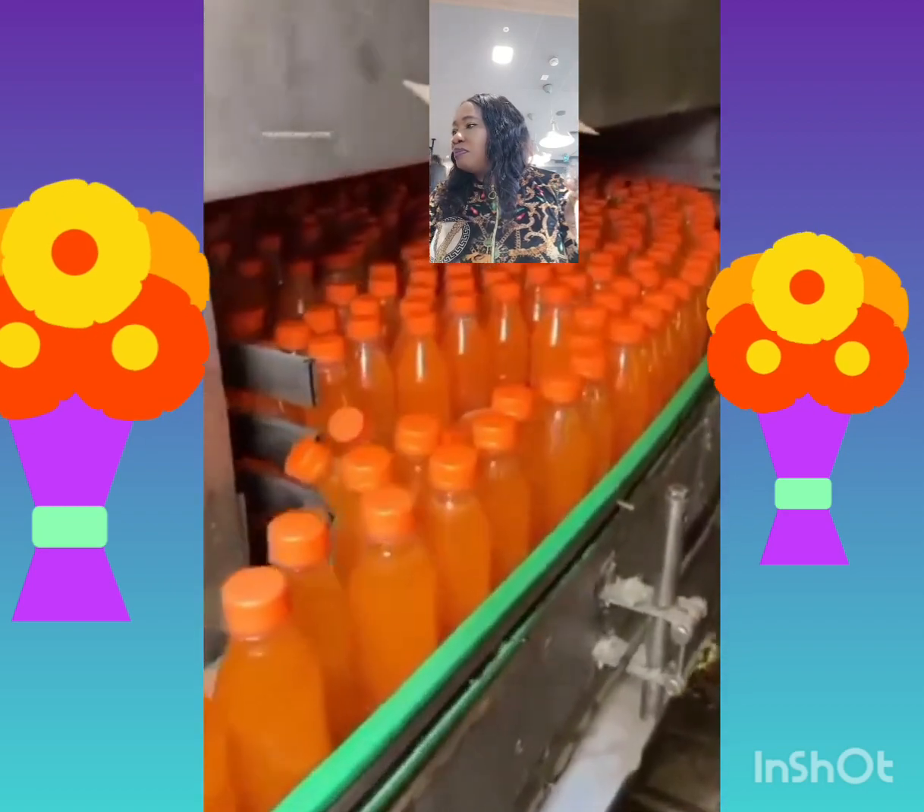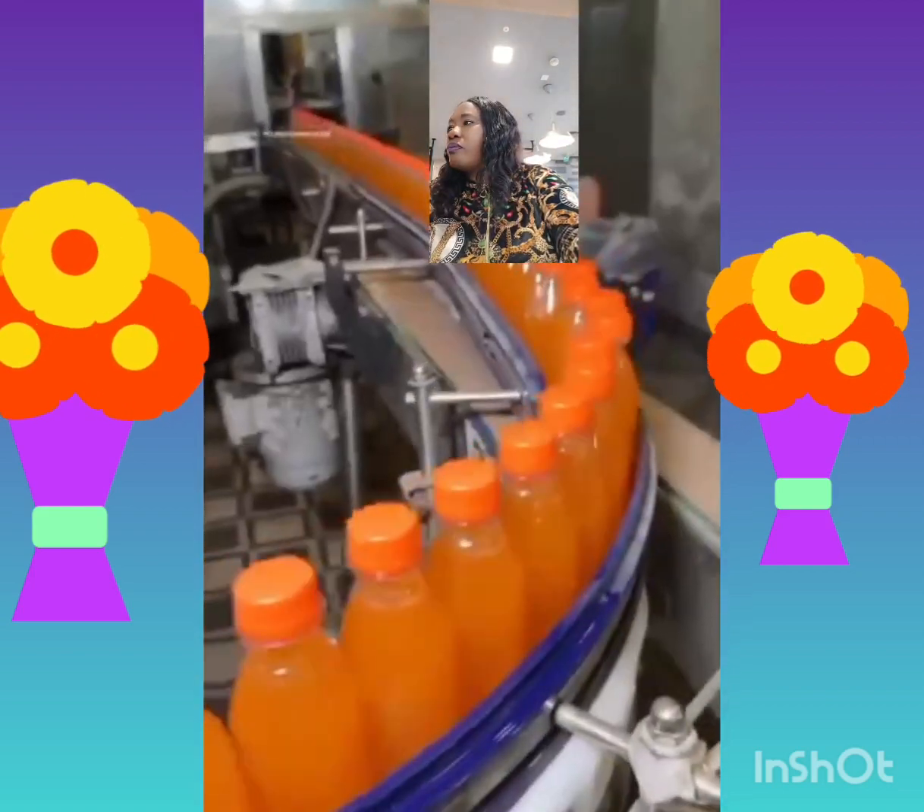They don't even wear hand gloves — no hand gloves at all. All right, just watch — make you see the process, see where these drinks pass through.